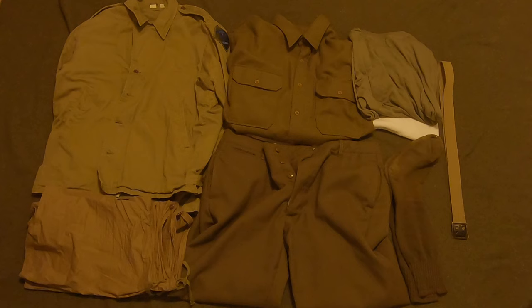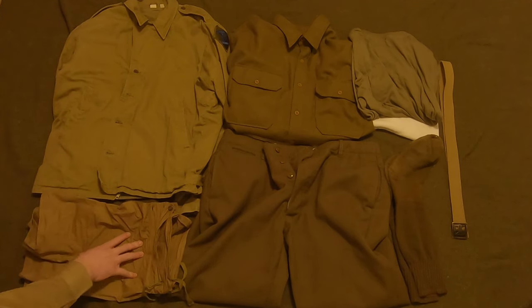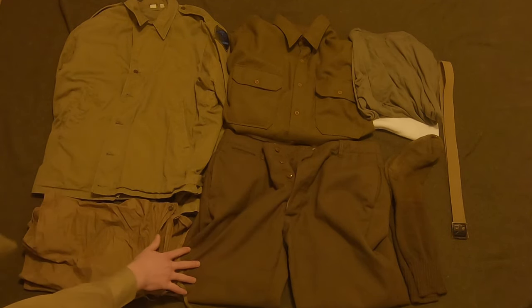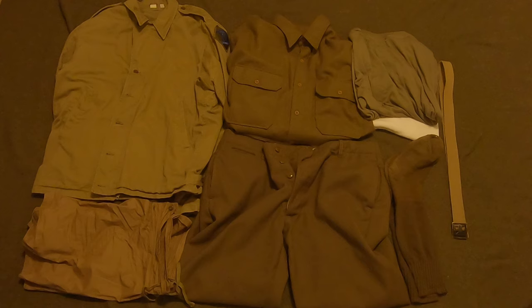That is the uniform. Here are the basic prices I paid — note these are before the recent increases. The boxers were about $20. The M41 jacket was about $70. The wool pants were $100 or $90, and the wool shirt was either $80 or $90. The belt is $15, socks were about $10, and t-shirts are like $5 for a four-pack or whatever deal you can find. That is going to be the basic uniform.